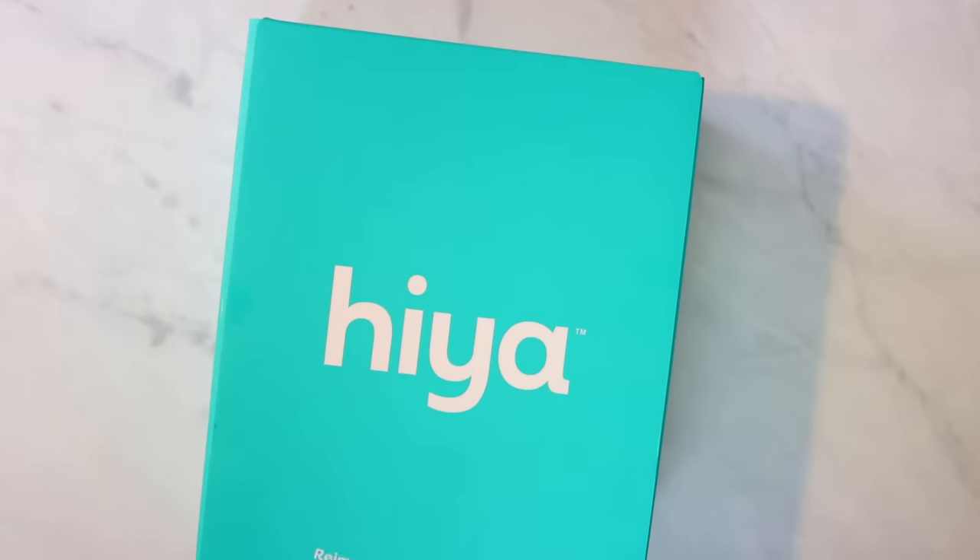Since this breakfast doesn't have any vegetables in it today, it makes me feel a little better that the syrup is at least low sugar. And I'm also going to give the kids their vitamin today, which brings me to today's video sponsor, Hiya Health. I don't really like to give my kids the typical gummy vitamin because most of it is just sugar — it's kind of like giving them candy for breakfast — so I try to avoid that when I can.